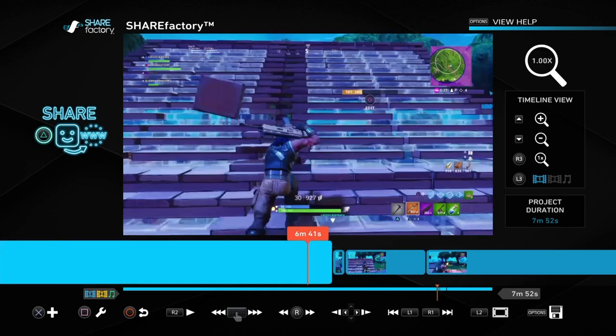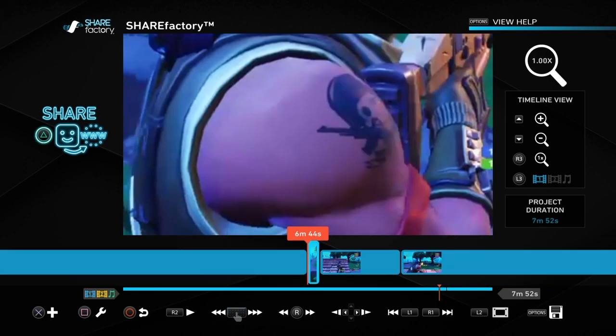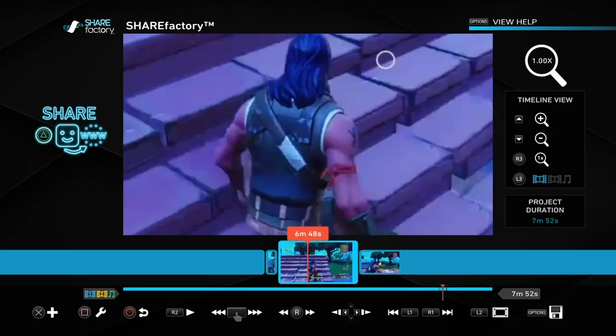This is basically just how to zoom in. Make sure you subscribe because I'm gonna be putting out more ShareFactory tips. After that you just want to share your video and exit, and that's all you gotta do.